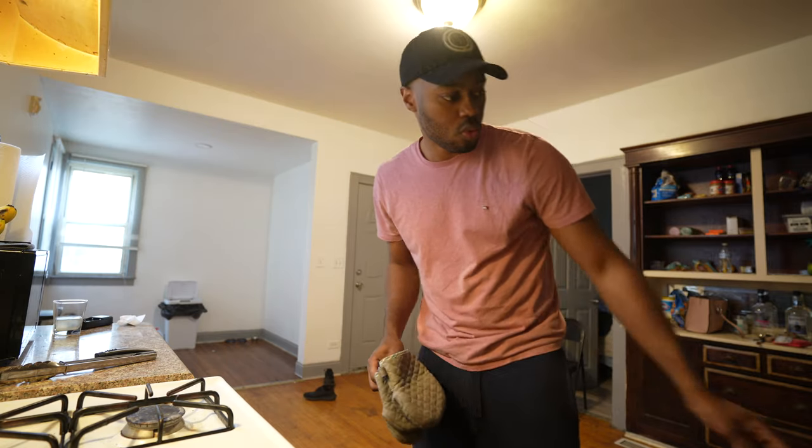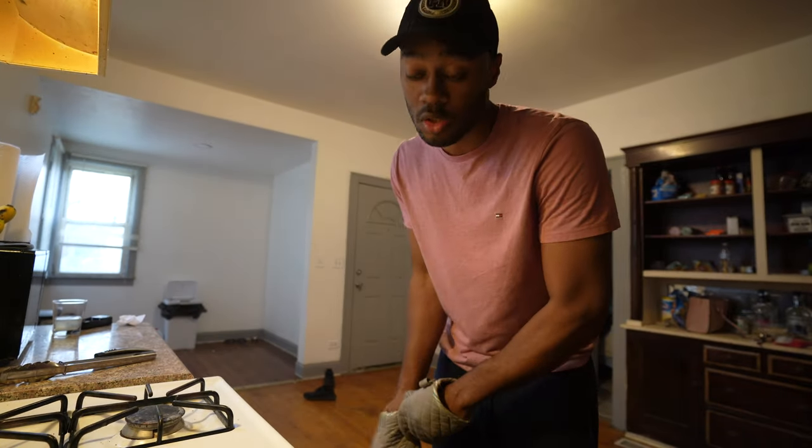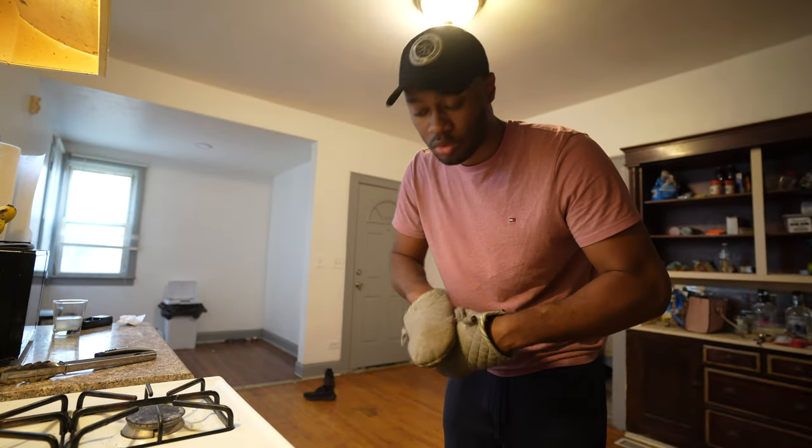We're also going to use a thermometer to check doneness. The skillet is kind of heavy, so we're going to use two gloves.